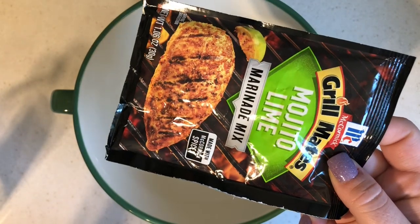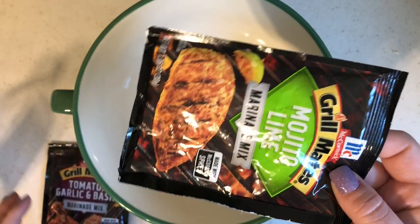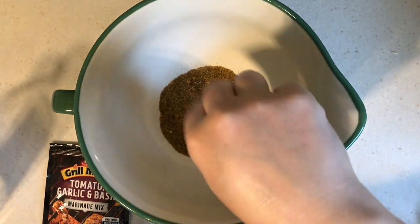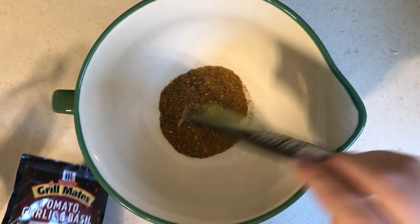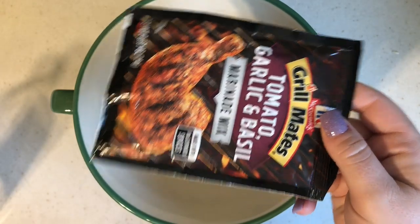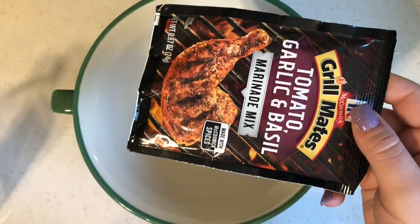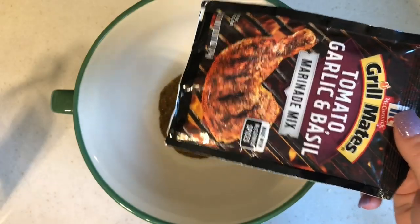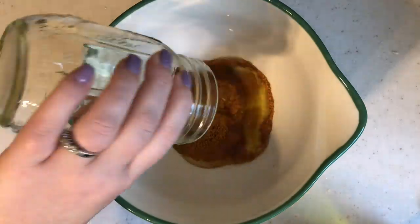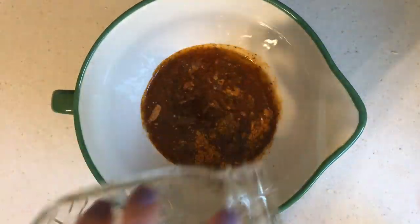To get started I'm adding my seasoning packets to a bowl. I love that she uses two different packets to switch things up — we're using the tomato garlic and basil and then the mojito lime. I've used the tomato one before but never the mojito lime, so that was fun to try. All the directions are on the back of the packet, so I'm just following those and adding the oil, water, and vinegar, then whisking it all together.